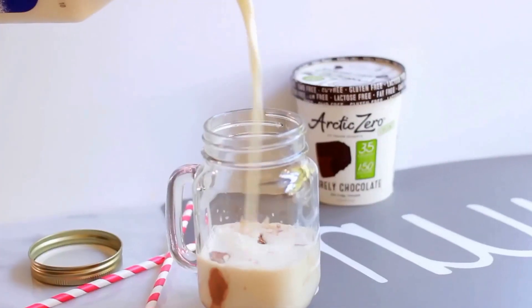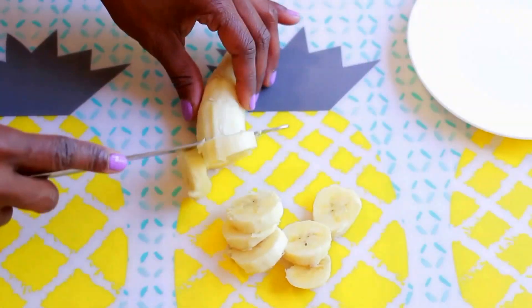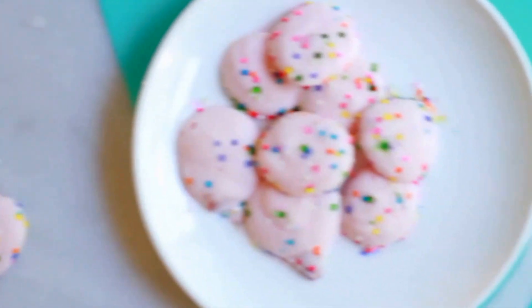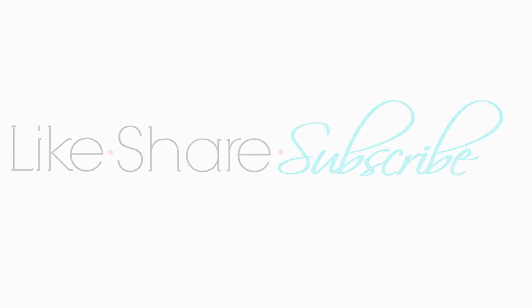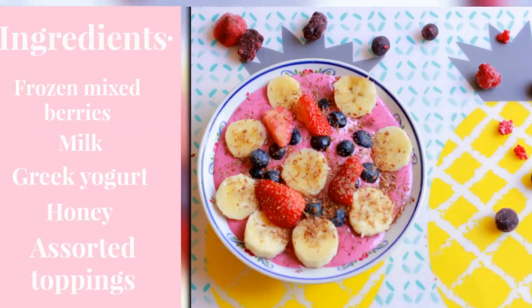Hi loves, welcome back! It can be really hard trying to eat healthy while summer is on the way, so I wanted to share with you guys a couple of my favorite guilt-free summer treats. This video is going to have a bit of a twist, so make sure that you stay to the end to see what video is up next. But let's get started — we are starting off with the infamous smoothie bowl that you see all over social media.